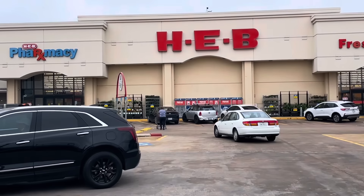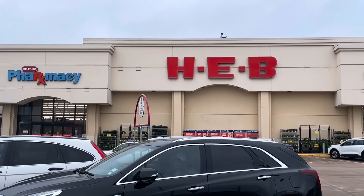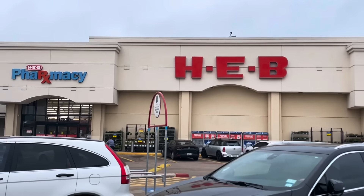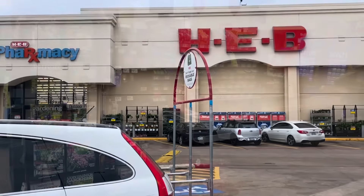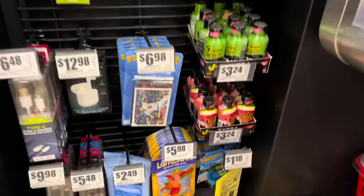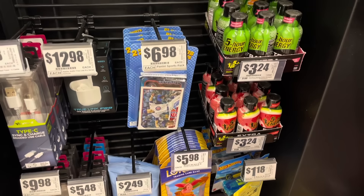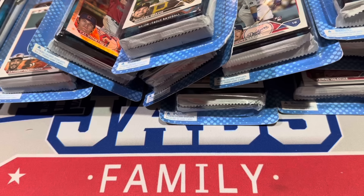Hey everybody, welcome back to another brand new video. Today's video comes to you from HEB in Texas — it's a grocery store and they've got some repacks on the shelves. This footage is provided by one of our moderators, The Mix, and he found these baseball repacks here with 2024 Series 1. They're $7 a piece. He picked up a bunch for me, sent them my way, and we're going to open them up right now. Hit that subscribe button and let's see what we can find.